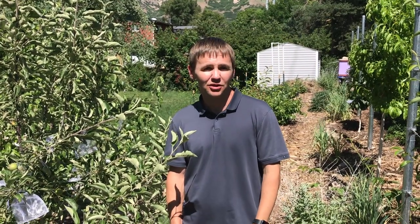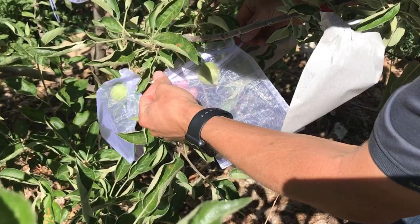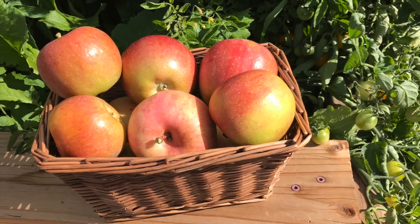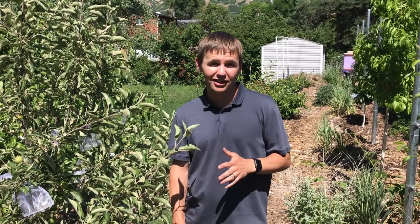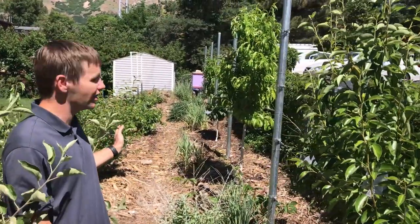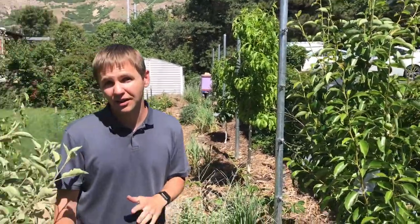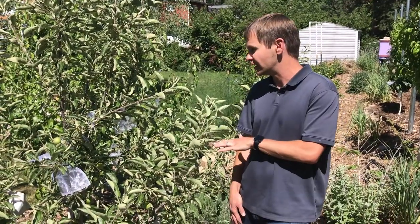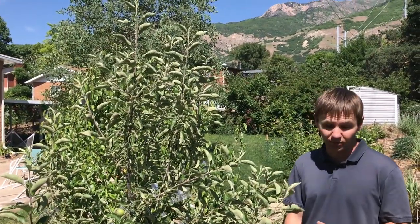This is Foodscaping Utah and we're growing organic apples and pears. Today we're in our backyard foodscape, which is primarily orchard with some vegetable beds. We've got a couple vegetable beds and a row of espalier fruit trees. We're going to look at our Braeburn apple tree, which has been in the ground now for three years, so it's producing a decent crop of apples.